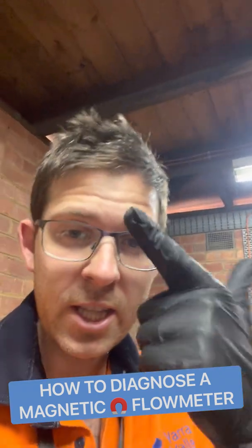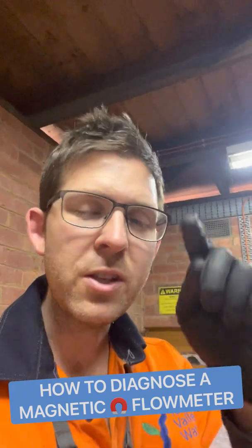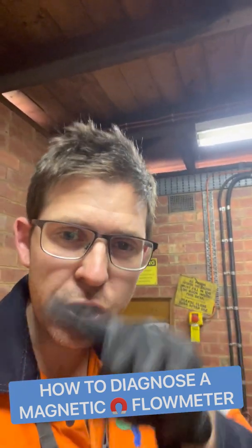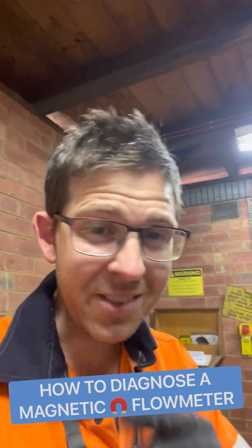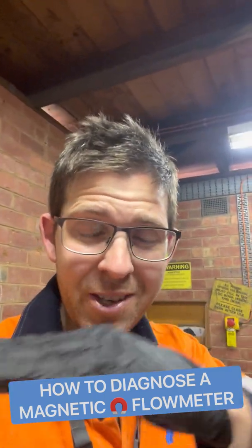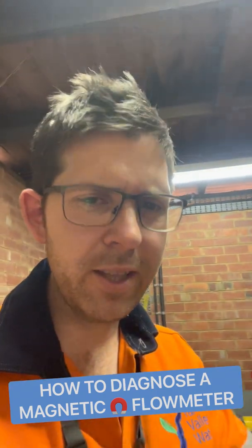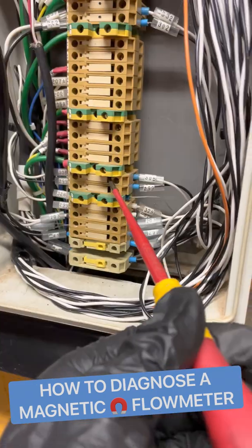There are two main components to a magnetic flow meter: the coil and the electrodes. The coil is powered by the transmitter, which produces a magnetic field inside the tube. Water passes through the tube — being conductive, it distorts that magnetic field — and this is picked up by the electrodes. So how do you test the coil and the electrodes? I'm going to show you.